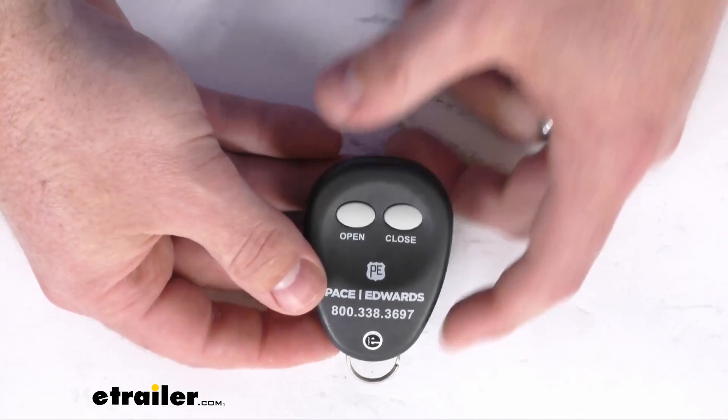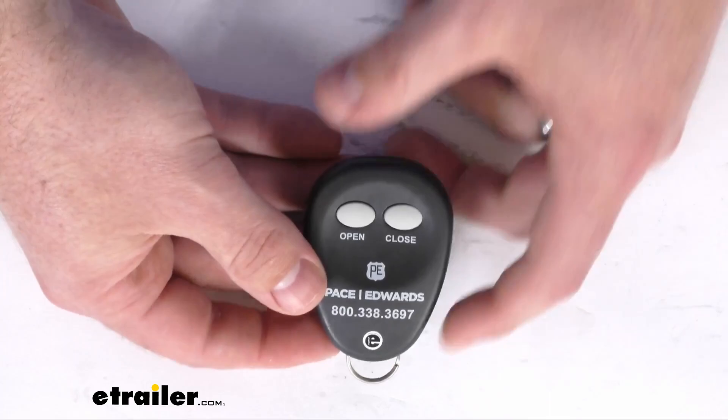So just like the original, it's going to give you that ease of convenience so that you don't have to open up your tonneau cover manually, and just replace that original key fob. So that completes our look for today. Again, I'm Michael with eTrailer.com. Thanks for watching.